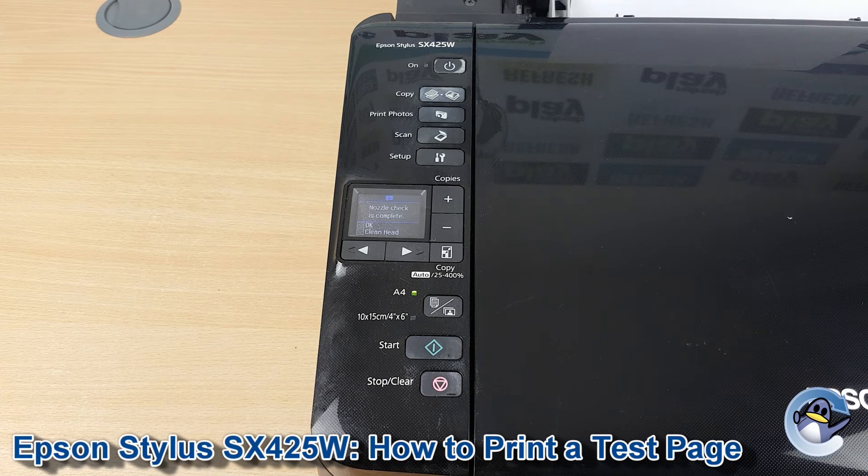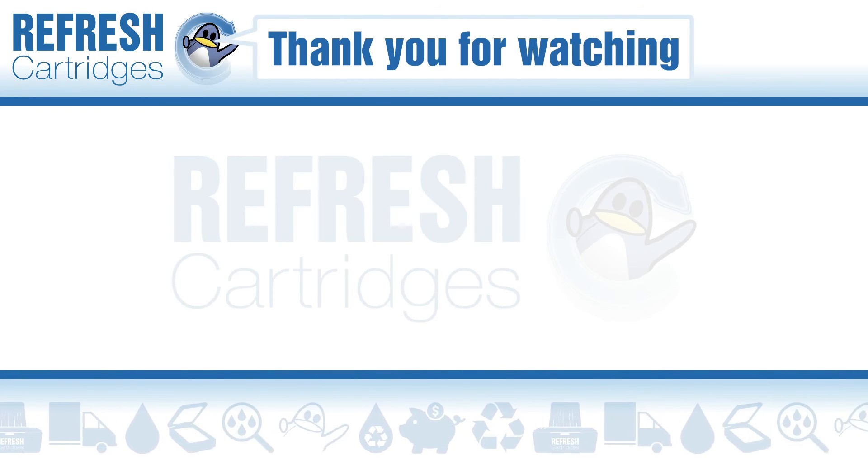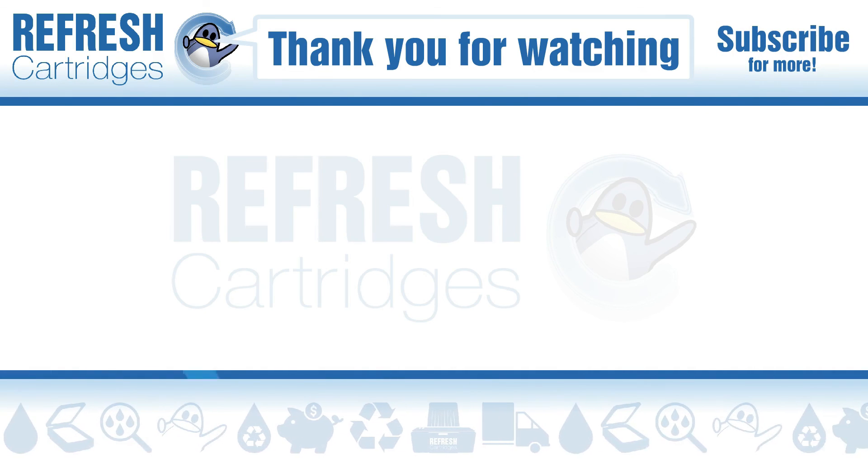If you do end up doing those, I'd recommend sticking to just one to three to hopefully get you up and running. But that's all there is to see here, thank you for taking the time to watch this video. If you found it useful please do let me know with a like, if there's anything else we can help with let us know down in the comments, otherwise we'll see you next time, take care, bye bye.